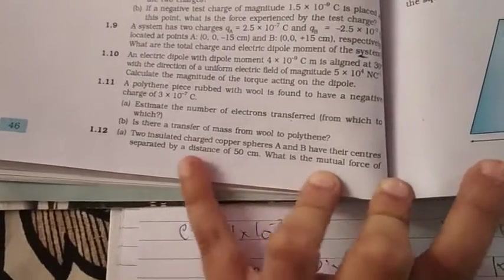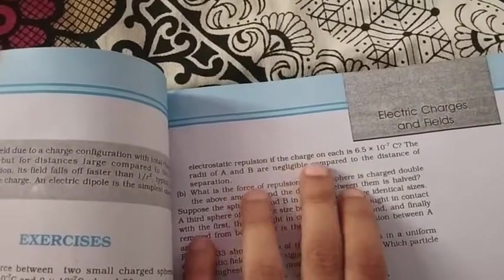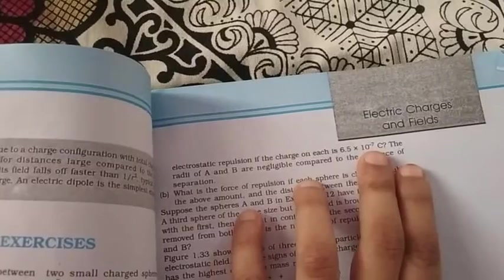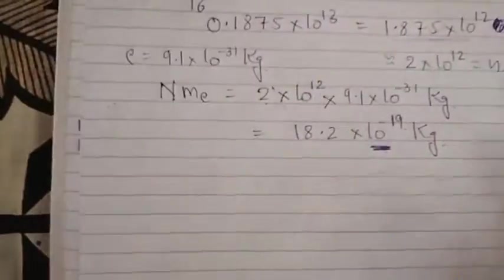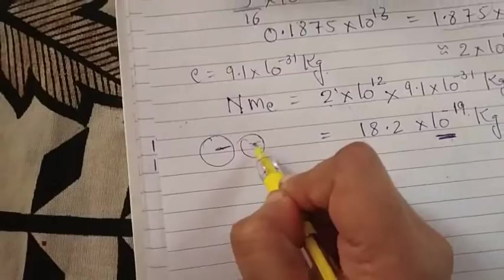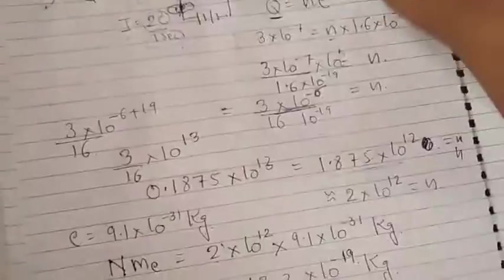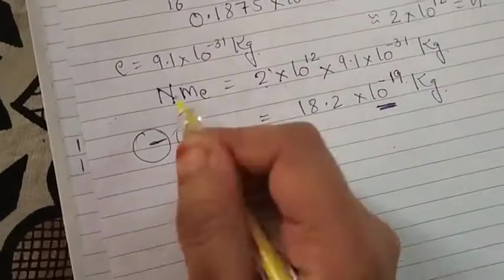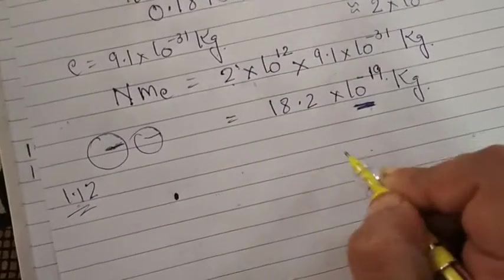Next question: two insulated charged copper spheres A and B have their centers separated by a distance of 50 cm. What is the mutual force of electrostatic repulsion if the charge on each is 6.5×10⁻⁷ coulombs? The radii of A and B are negligible compared to the distance of separation, so we can treat them as point charges.